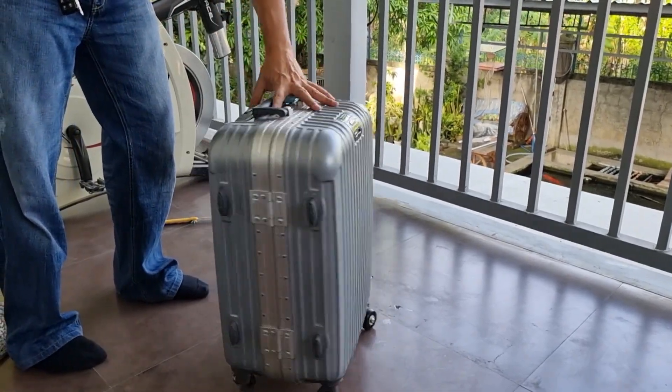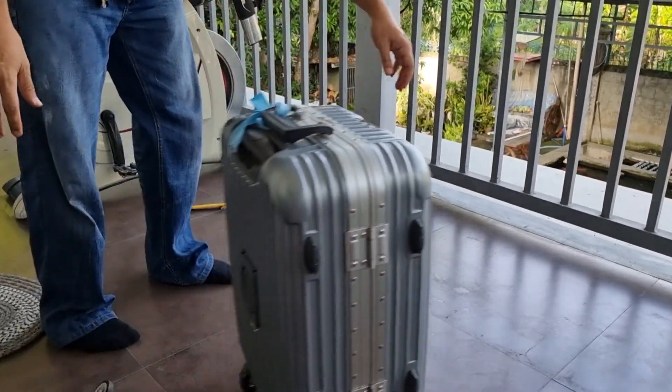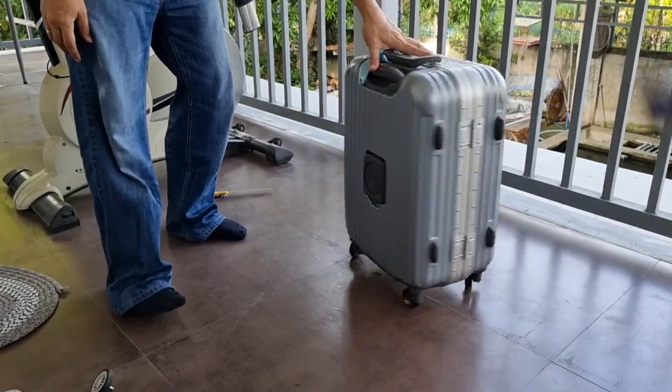Check muna natin kung suwabe na ba yung takbo ng luggage. Panalo guys, parang bago na ulit yung galaw ng luggage. Really happy with the result.